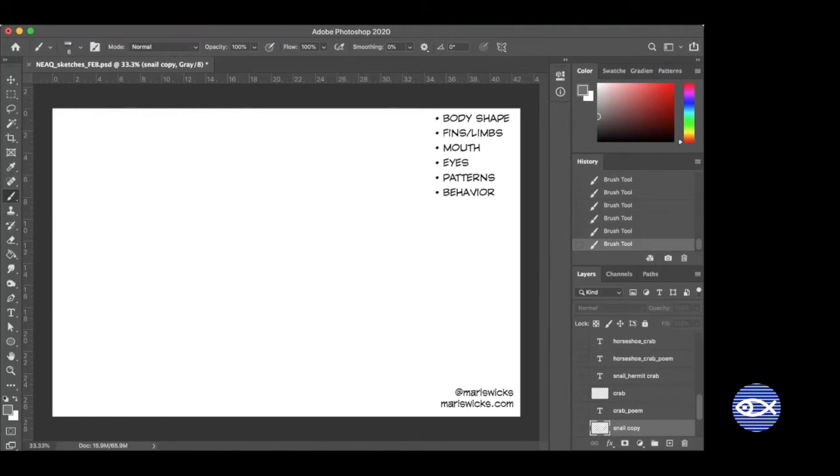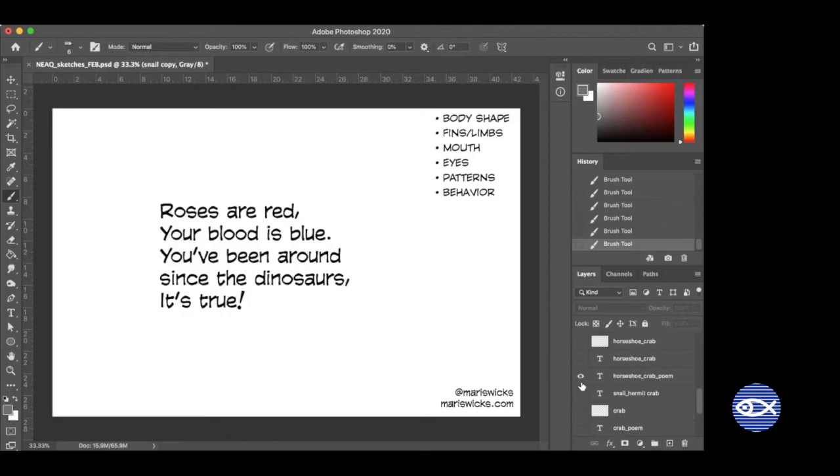Let's go to our next love poem and see if you can guess this animal. This animal I feel like shows up most in salt marshes. 'Roses are red, your blood is blue, you've been around since the dinosaurs — it's true.' Anybody guess what this animal is? It's one of my favorites. I'll start drawing it and maybe it will jog your memory.